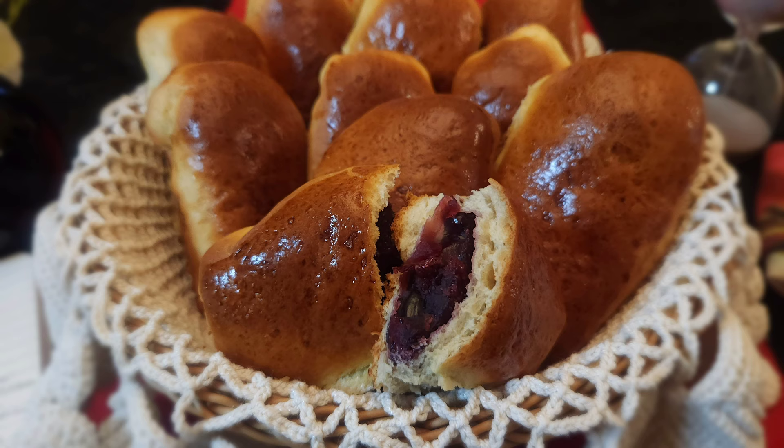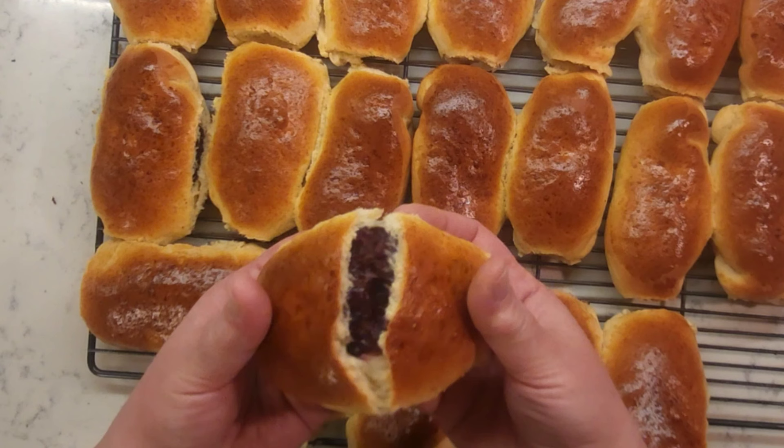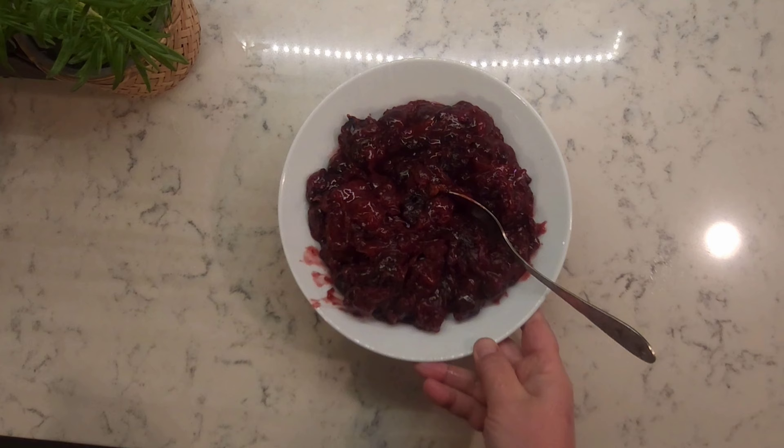Every bun has a story, and this story has begun long time ago in a land far, far away — Ukraine. My grandma's old recipe: sweet buns with cherry filling.